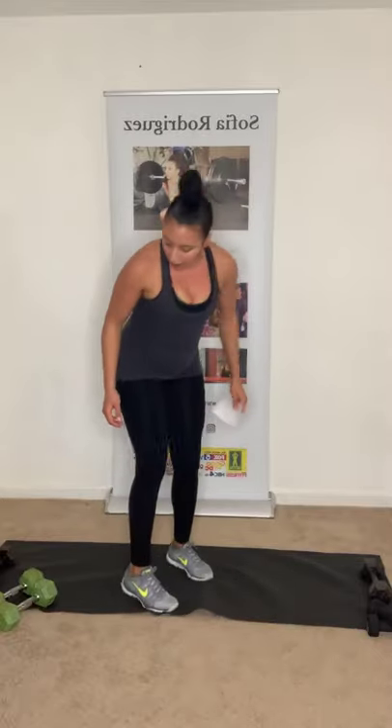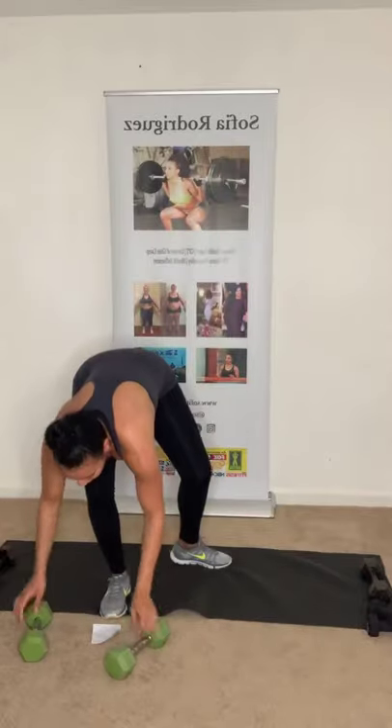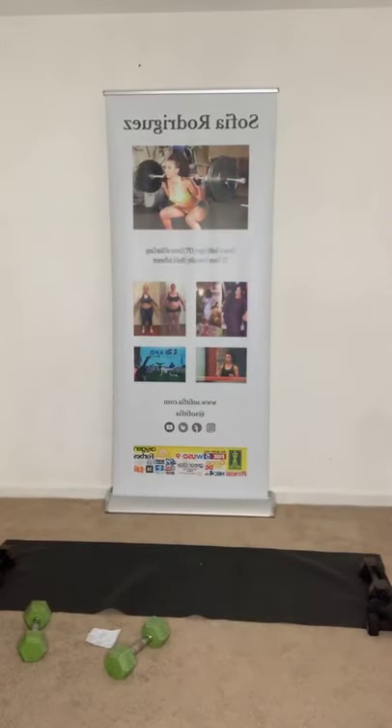Third series: we're going to do a deadlift with a bicep curl. Deadlift — you're bending your knees like you're picking something up, then do a bicep curl at the top. Second: reverse fly with a squat — reverse fly, then squat. Eight each. Last: chest press with a twist on the ground. Hold on — let me figure out the music. Just take a little breather.